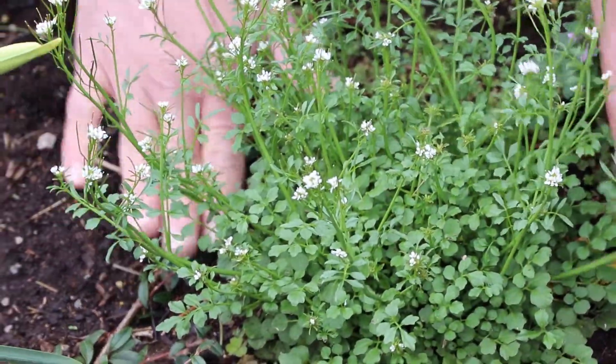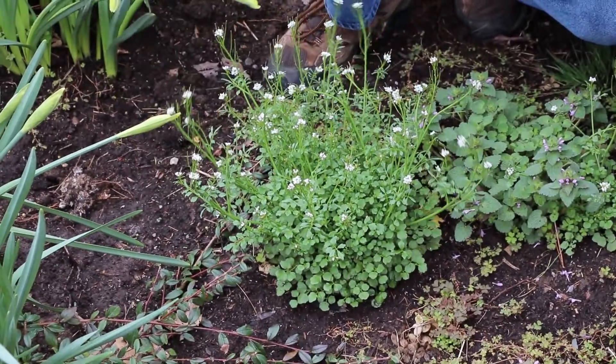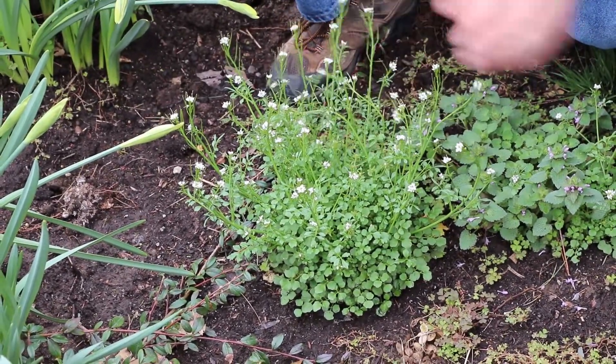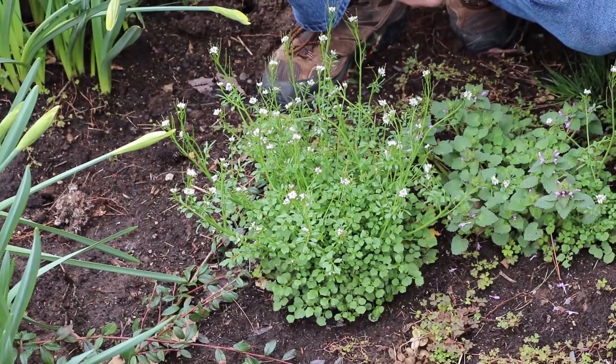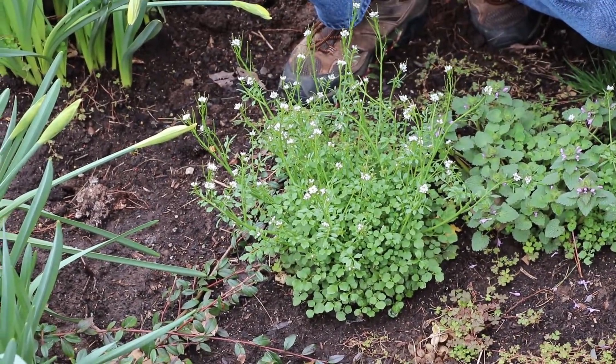It comes up in the fall, stays very, very small, often in your lawn, and then with the first warm days of spring it jumps forth. At this point, this plant has already formed seed pods, so nothing we can spray this with at this point is going to stop the seed formation.